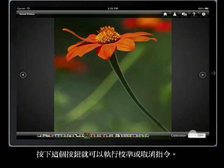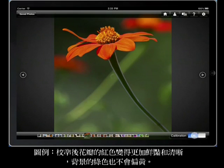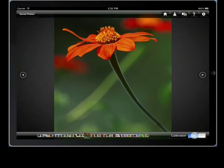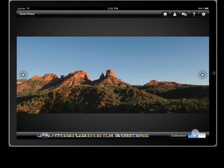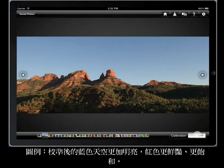Touch it to toggle calibration on and off. In this example, the reds in the flower petals become more vivid and more clearly defined in the calibrated view, and the background green in the image becomes less yellow. In this next example, the blue sky becomes more vivid in the calibrated view, and the red rocks pick up some additional glow and saturation.